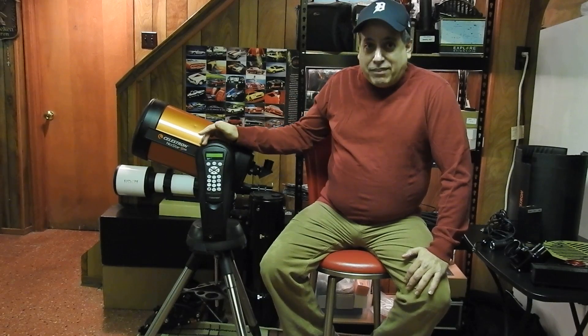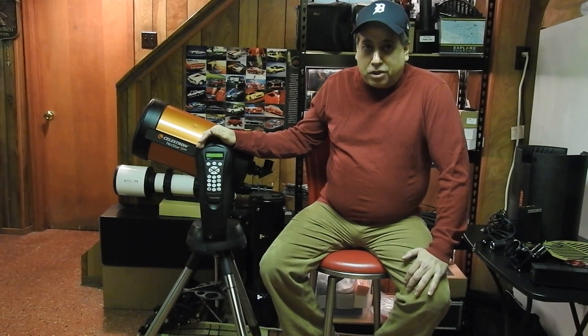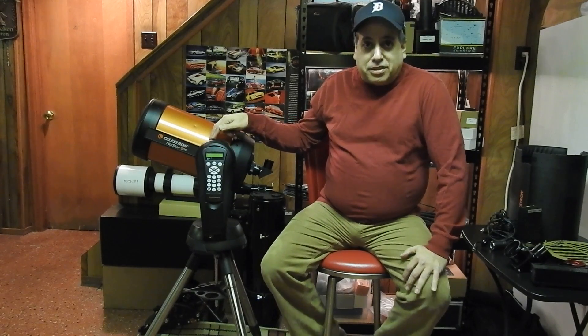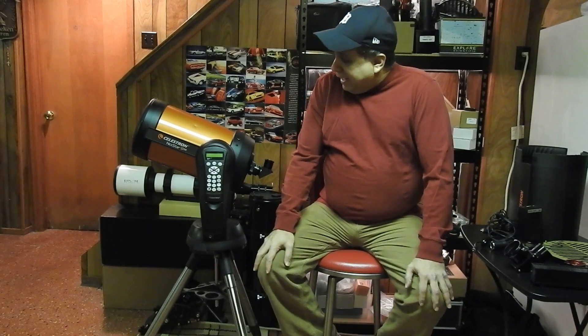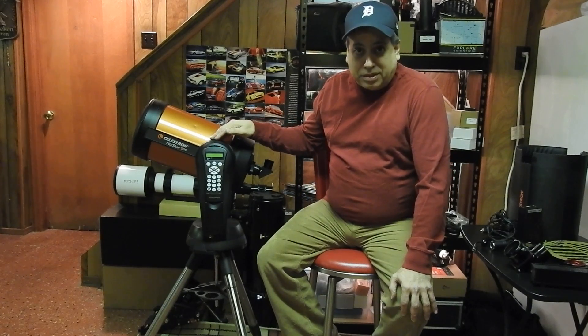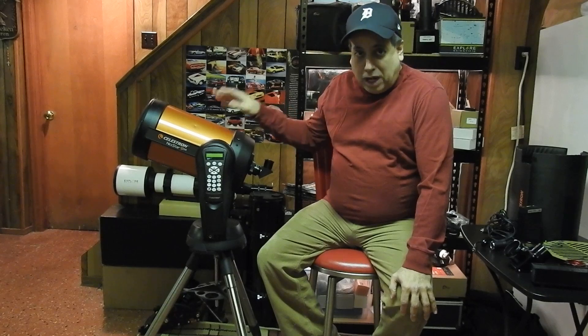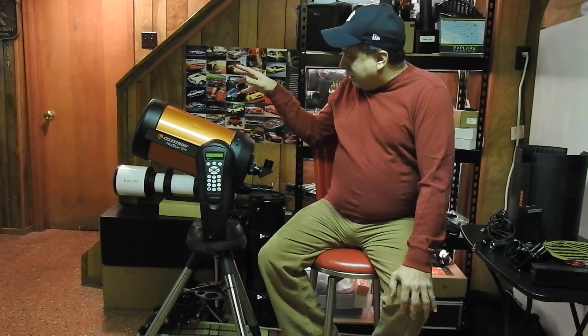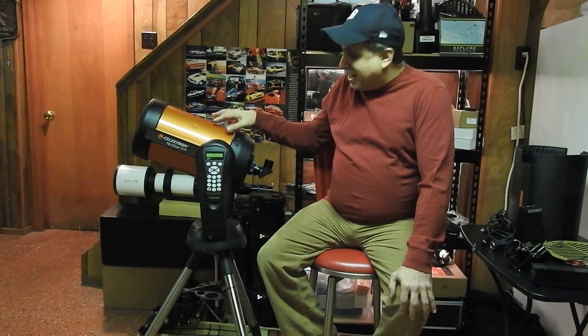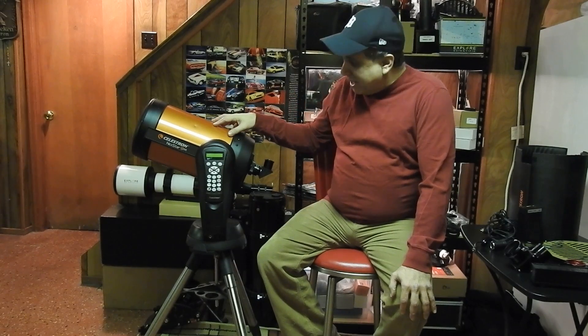I never really gave it much of a chance, because probably two or three months after I bought this, I ordered the Celestron AVX mount, and probably seven months after that I ordered the CGX mount. I'm not going to try deep sky with this — it wobbles a lot, even with the wedge, and I'd be losing too many subs. But I don't see why it can't do solar system objects, so I'm going to put it to use.